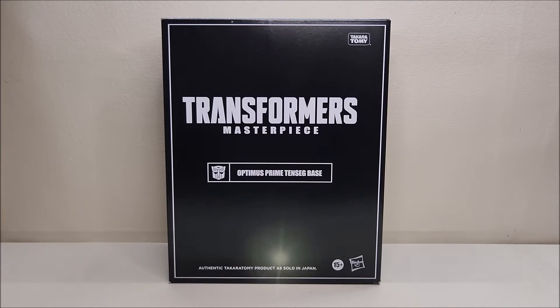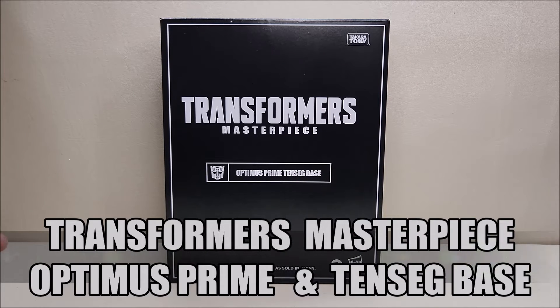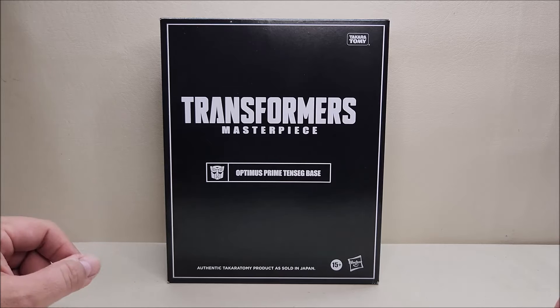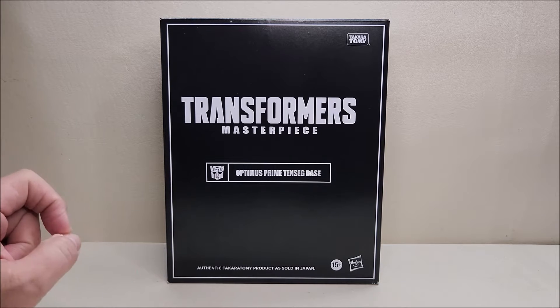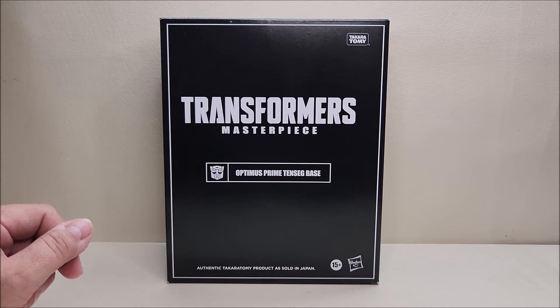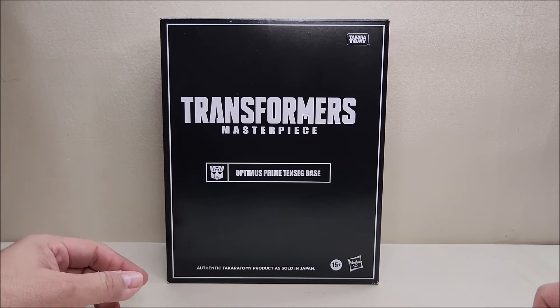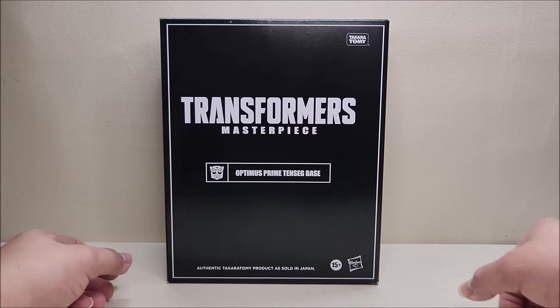Today we're going to be taking a look at the Transformers Masterpiece Optimus Prime with Tenseg Base. This is one I've been looking forward to for quite some time. It's brand new and starting to ship right now. As of the time of this recording, it is available through online retailers — I got mine from Entertainment Earth. I'll put a link in the description below. It retails for approximately 60 dollars.